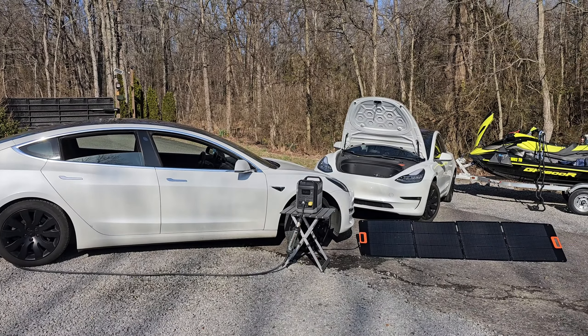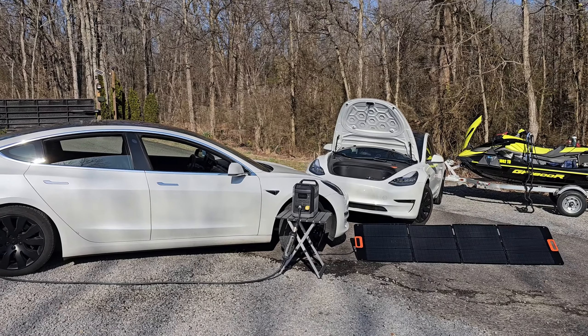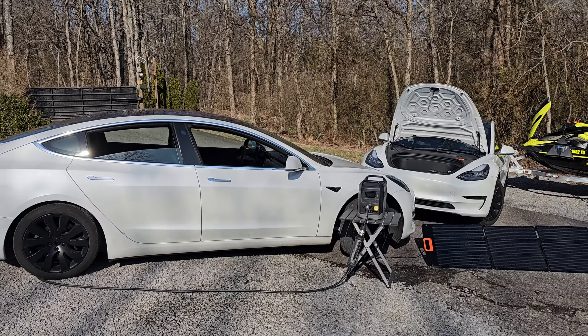You can charge a Tesla 100% off-grid from that big beautiful star right there in the sky with a solar panel and solar generator, but before we get to that, let's talk about today's sponsor.